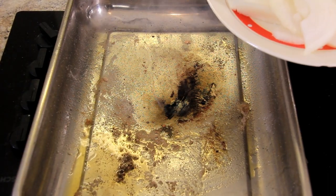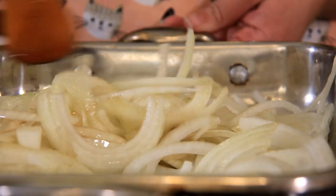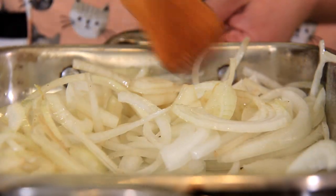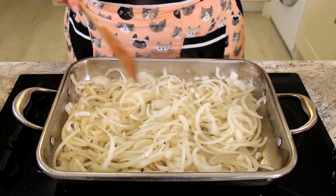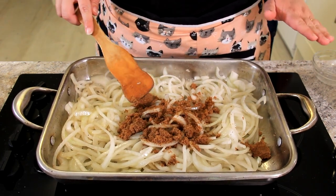And then straight into our pan go our onions. We're just going to sauté these until they start to wilt and get a little bit brown on the edges. Now that the onions have started to soften, I'm adding a quarter cup of brown sugar. This will really bring out the sweetness.